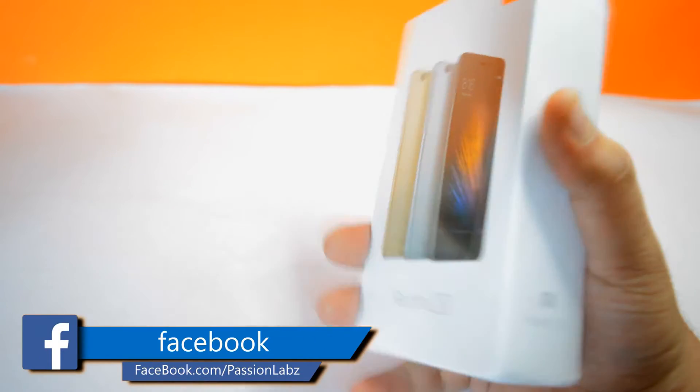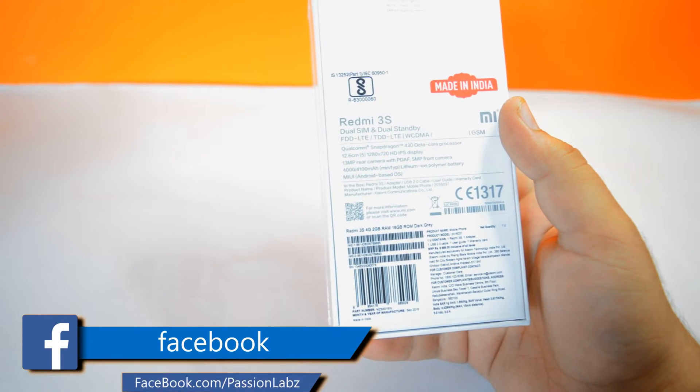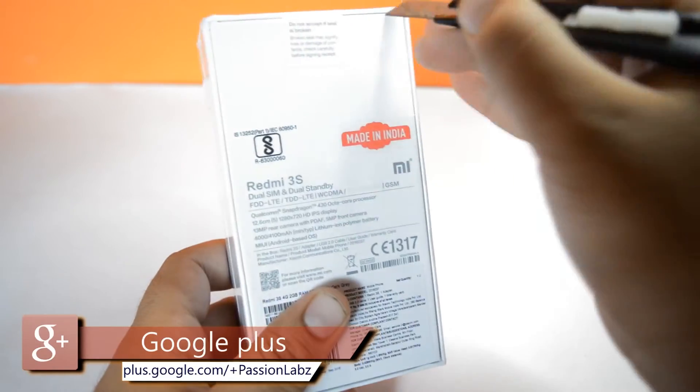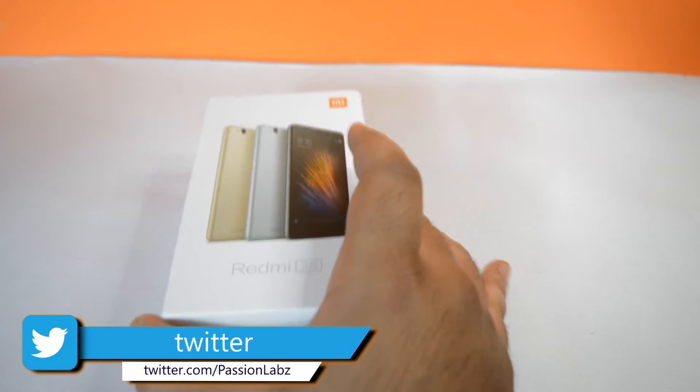Hello guys, Simran here from Passion Labs with another unboxing. Today we have the Redmi 3S, which I bought for 7000 rupees. Another variant known as the Redmi 3S Prime comes at 9000 rupees and includes a fingerprint scanner.